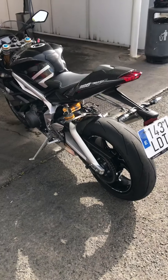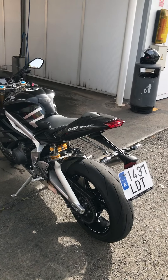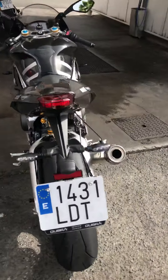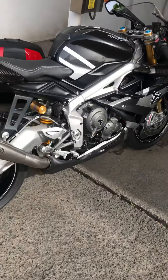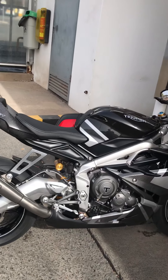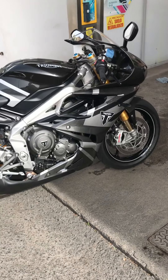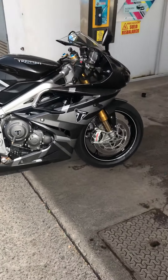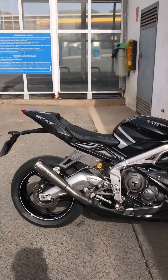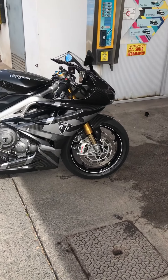My Triumph Street Triple RS has been put in to Triumph to sell — they haven't sold it yet and I've been trying to wangle a way to keep it as well, but I've got to be sensible. My other gripe is that I like to take my son on the back of the bike, and obviously we've only got a single seat unit, which is ironic — whenever you've got a double seat unit the first thing people want to do is turn it into a single seat, and this is the one time I got a single seat and I could do with a double. But there you go — thanks very much for watching, see you again.